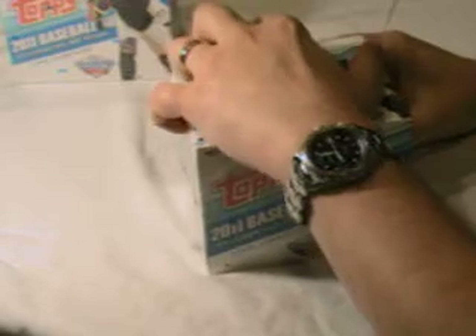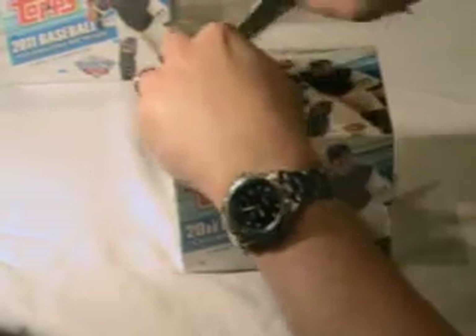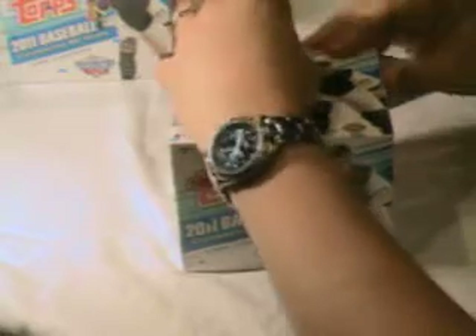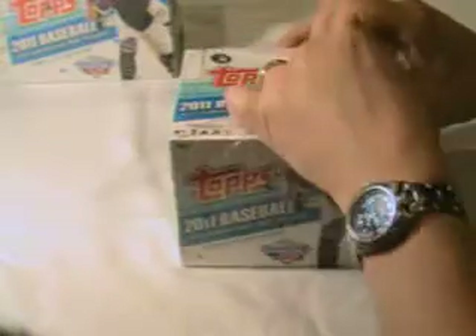I mean, I love the Heritage, I love the Bowman. I like all the products Topps puts out, but this has to be my favorite. So let's open this up. We're going to speed this up so we can get this video in under 10 minutes. See what we get here — we're just going to zip through this quickly tonight.